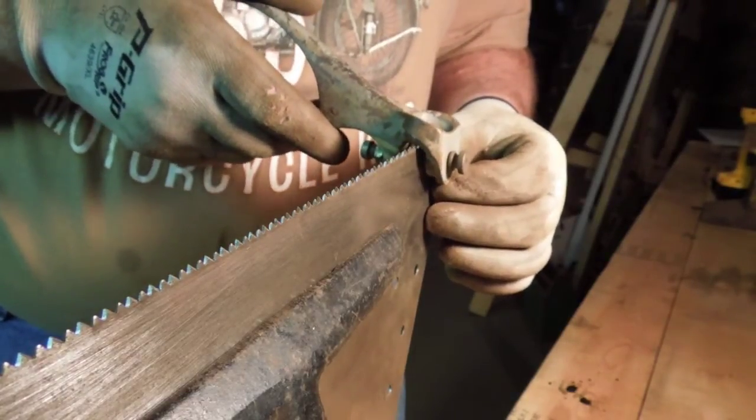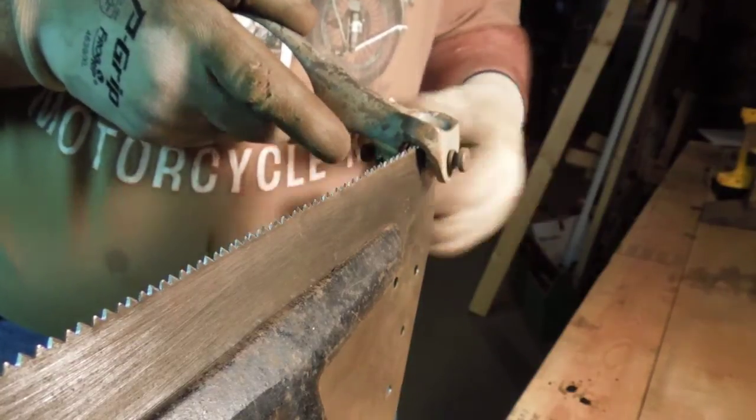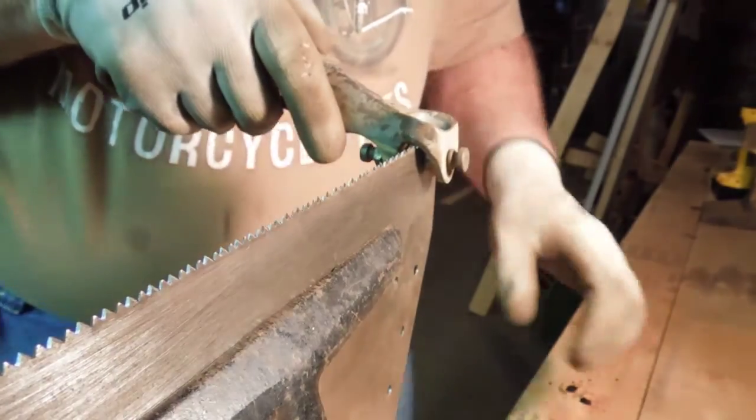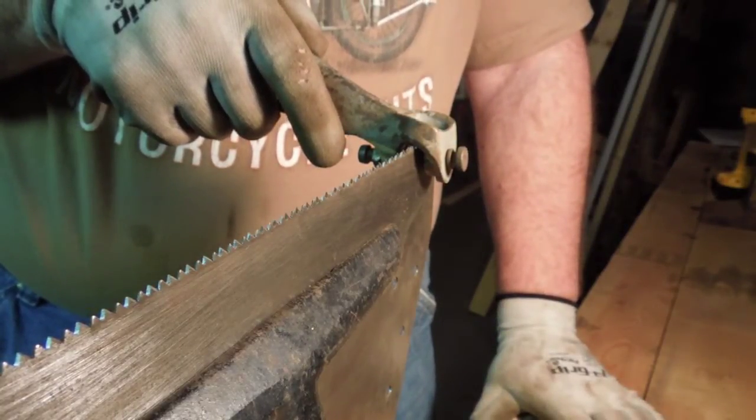We want to look at the teeth and make sure that we're on the tooth that we filed the point away. We don't want to set the wrong tooth, otherwise we'll push the outer edge in towards the inside and lose all of our cutting ability.